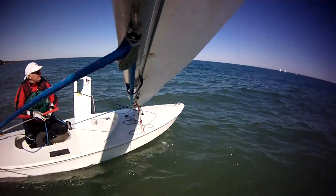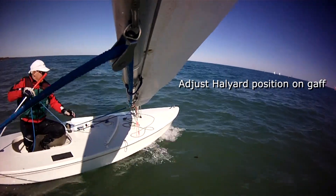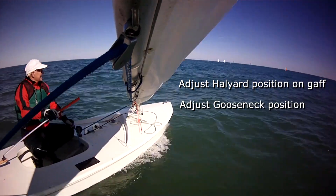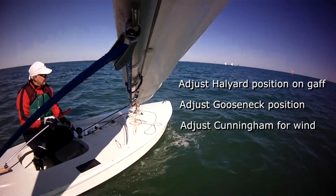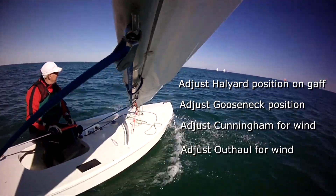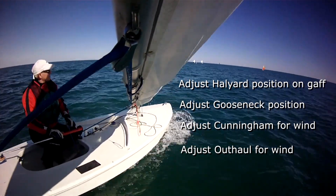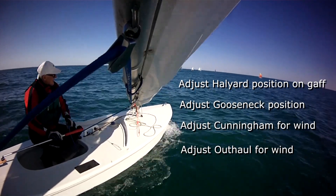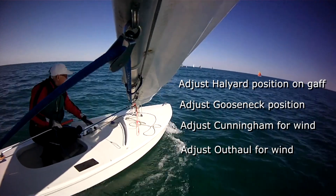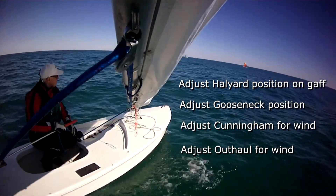So here are the basics of tuning your Sunfish sail: adjust the halyard on the gaff for casual sailing or performance; adjust the gooseneck to reduce heeling and weather helm; adjust the cunningham to maintain sail shape; adjust the outhaul to flatten the lower third of the sail to improve upwind performance and to depower in higher winds. We hope these tricks will help make sailing the Sunfish more pleasant and help you to be more competitive if you race. Have fun!